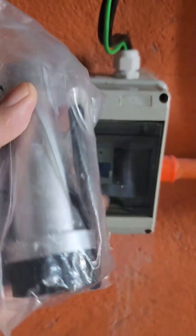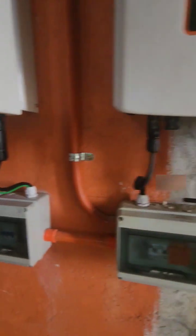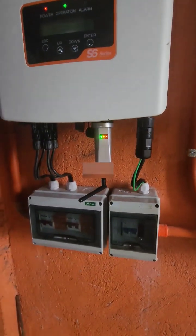Mga Kayopi, this is the data logger of the Solis Solar Inverter. This is for tracking the harvest energy of our solar from the sun, and it will help to see our ROI or return of investment.